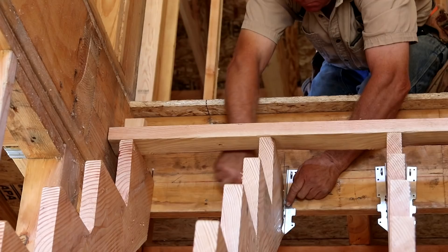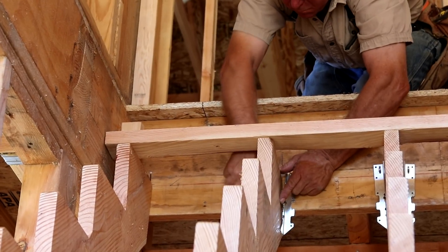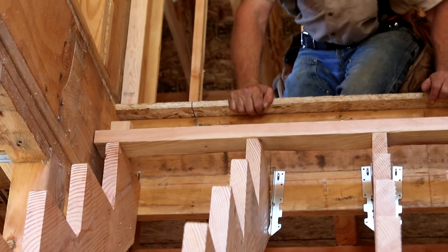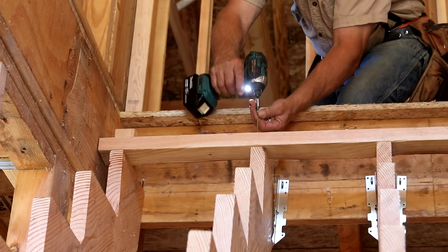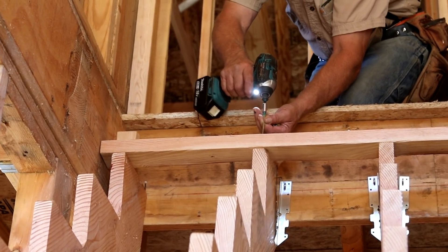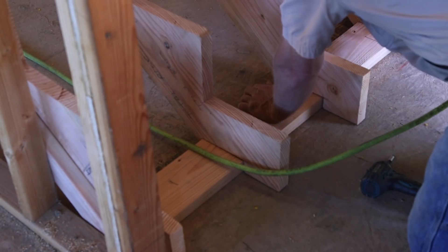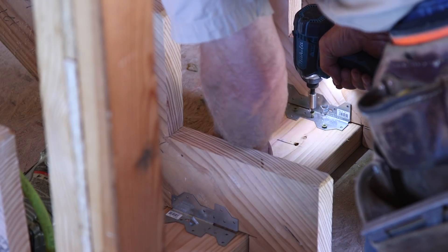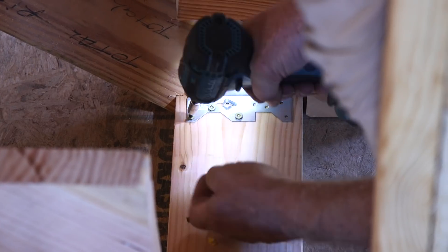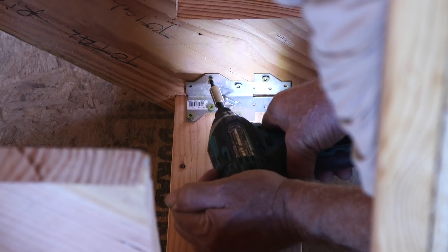I like to use a couple of joist hangers at the head of the stairs. I only install them on the inside stringers because the two at the side walls are nailed into every single stud, essentially locking the entire flight in place like the doors on Fort Knox. I also put a sleeper at the foot of the stair, notch the two inside stringers around it, and throw in a couple of Simpson A-35s. Bulletproof.